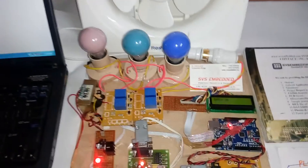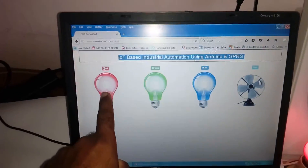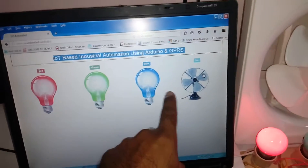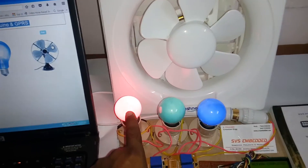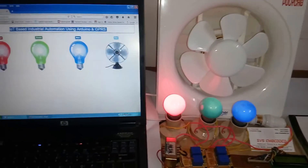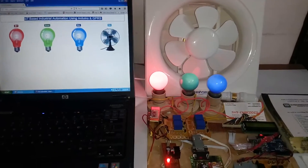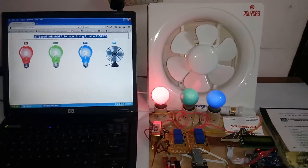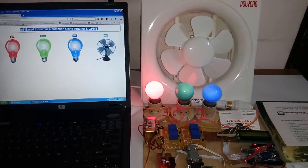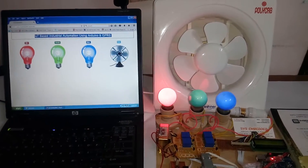3 bulbs on — data OK. 3 on, 1 fan off. Red: 3 on, Bulb off, Fan off — Unit 1, Unit 2, Unit 3, Fan off. Now I'm going to arm the unit also. We can also watch the data on the monitor.